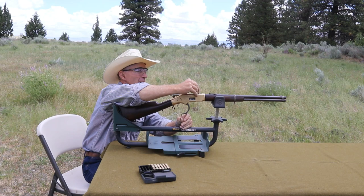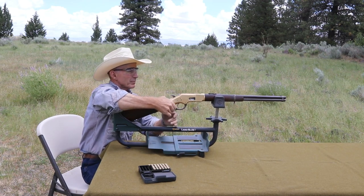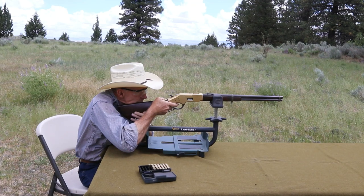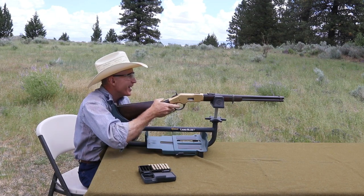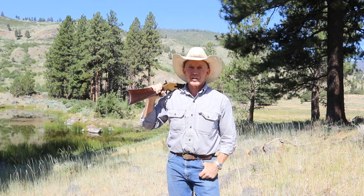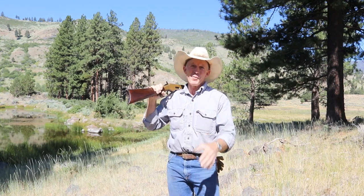Okay, here we go. Alright, it surprisingly has a fair little amount of kick. Well, welcome to the Cinnabar. That was the first time I'd ever shot an original 1866 Winchester, and I have to admit, I enjoyed the experience immensely.